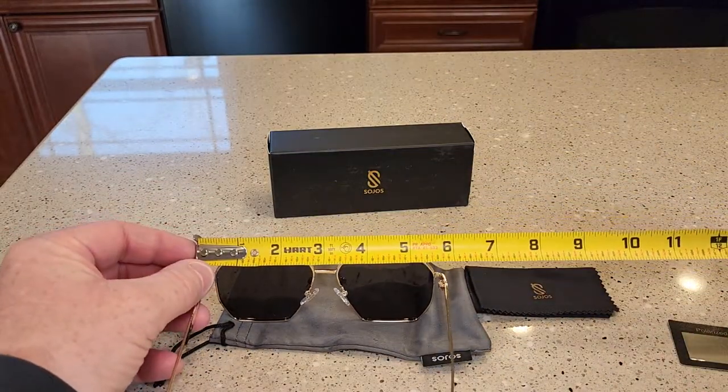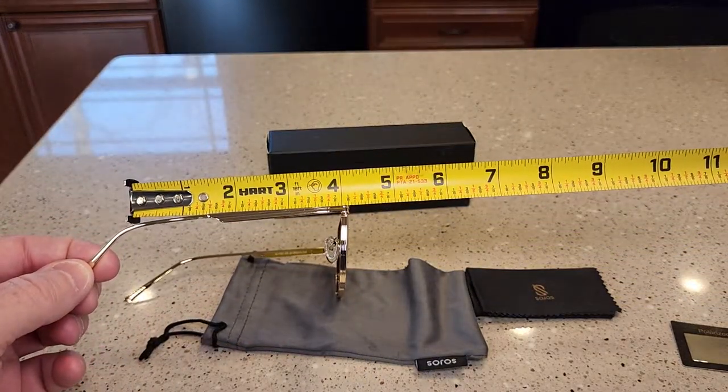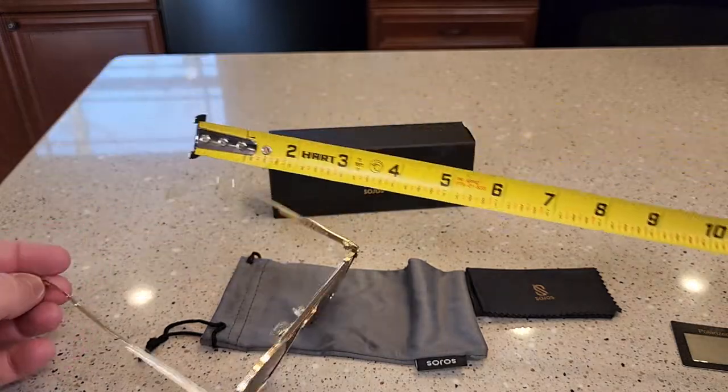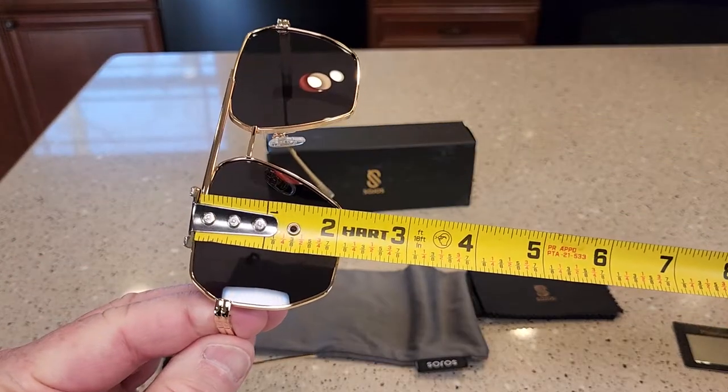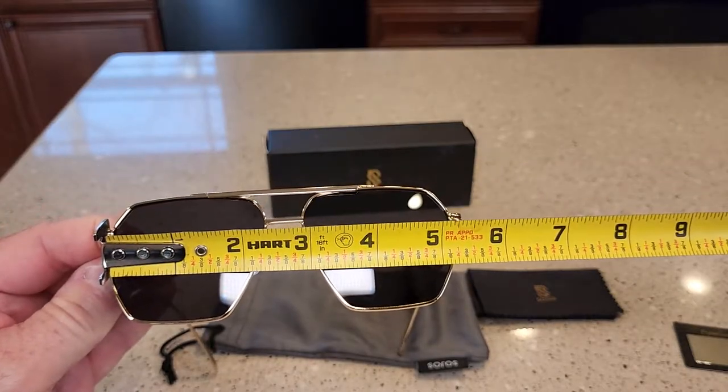Overall measurements are right around 6 inches. The arms to the top of the ear is about 4, and overall is about 6. Height-wise we're right around 2 inches, and again 5 and a quarter.